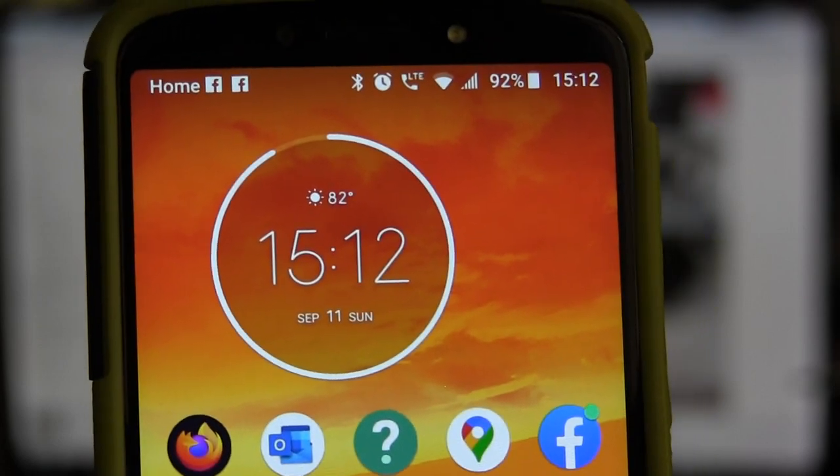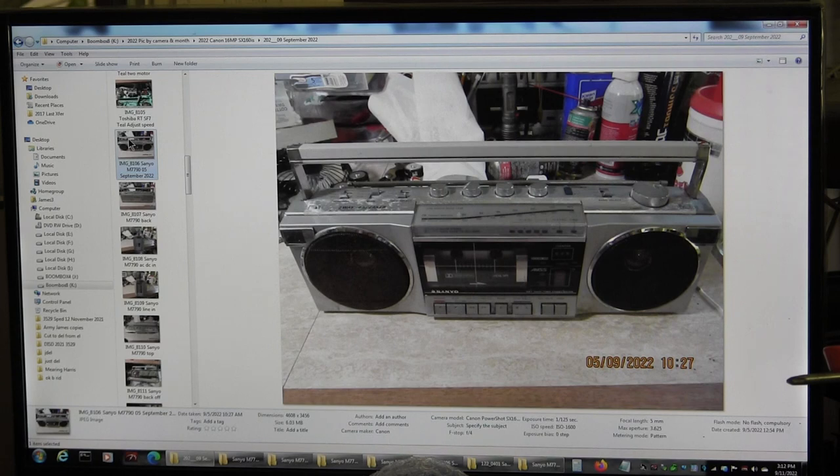Hello boys and girls, this is about a Sanyo M7790 and how I repaired it.